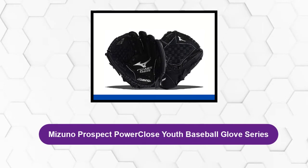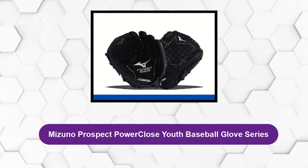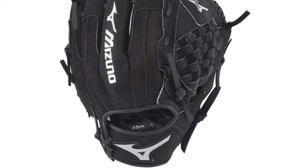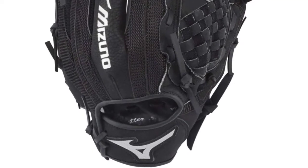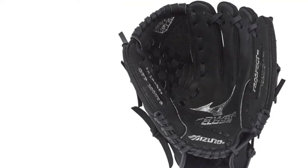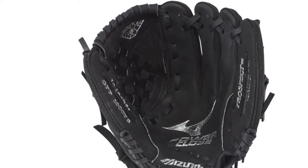At number four: the Mizuno Prospect Power Close Youth Baseball Glove Series. For the best baseball gloves under $100, one brand you need to look at beyond Rawlings and Wilson is Mizuno. Personally, I love the Mizuno Samurai catcher's gear more than their gloves, but they do make some good ones. The pigskin leather construction makes for a really comfortable glove.